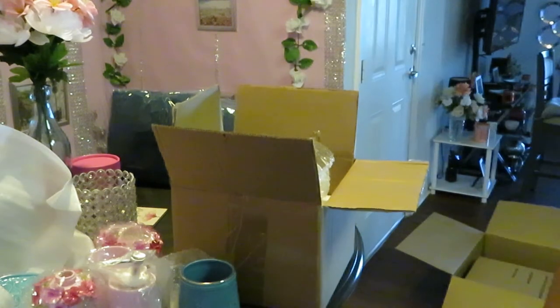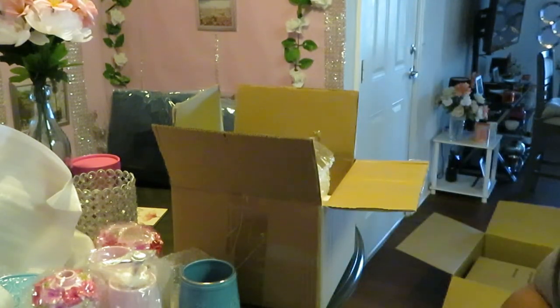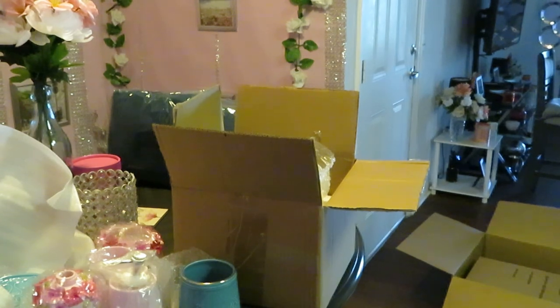Alright guys, that is it. This is my last bathroom makeover unboxing video — I think I've made about three of these now. Thank you so much for watching, this is Erika Misha. Don't forget to follow me on all my social media, and don't forget to like, comment, and subscribe. Knowledge is power. Thanks guys, bye!